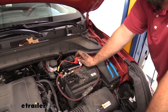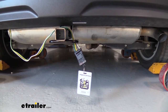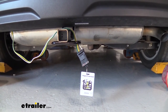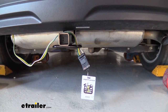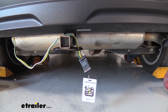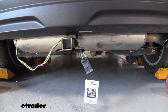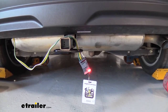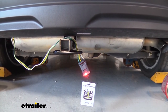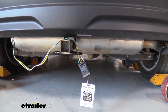Now we can go ahead and test our wiring to make sure it works. We're going to use a four-pole tester — we have these available at eTrailer. Another way to test is hooking up to your trailer to see if the lights are working, but the tester keeps it separate so if your trailer wiring has any issues it's not giving you a false signal that your vehicle wiring is bad. Let's run through the cycles: first our running lights, next our left turn signal, now our right turn signal, and finally our brakes.